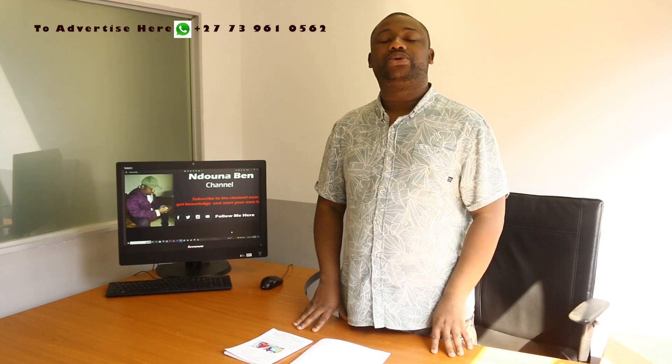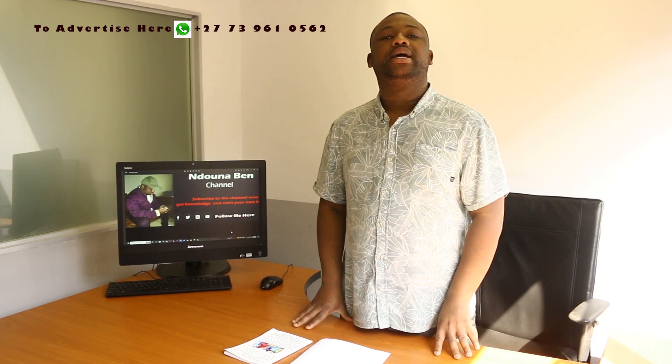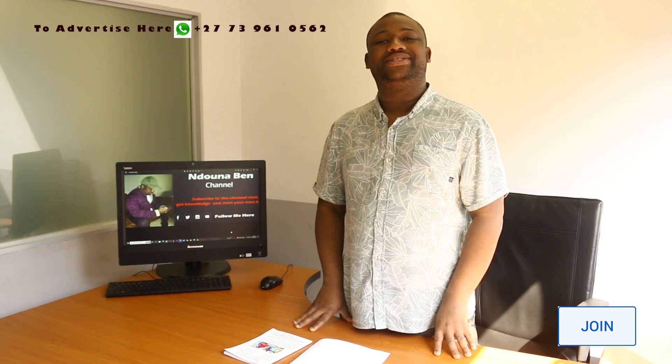Thank you guys for watching. Make sure that you subscribe to the channel, and consider getting the book — there's a link in the description box. See you in the next video.